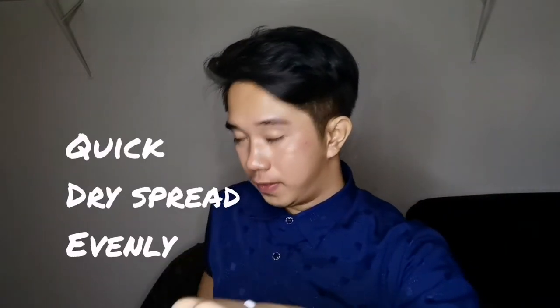Try na natin. And now I'm going to show you how to use it. Shake first before you're going to use it, ha. And now I'm going to apply it on my hands. Tips lang — you're going to spread it talaga as fast as you can. Kasi mabilis itong mag-dry.